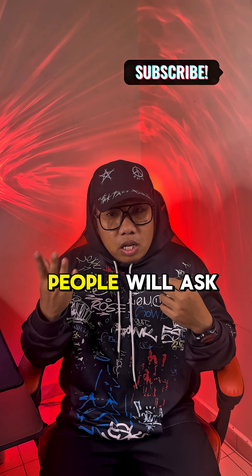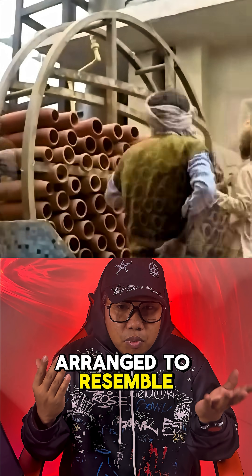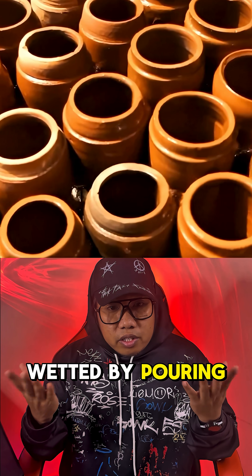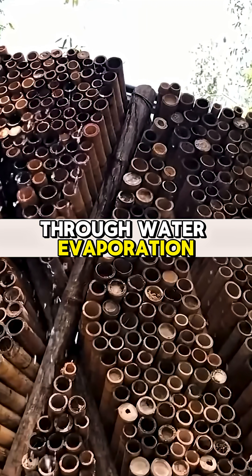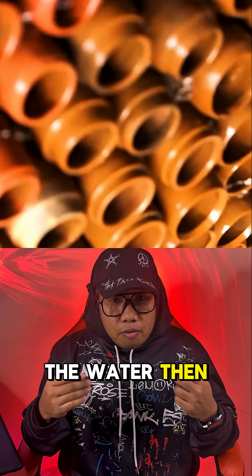The question many people will ask is how it works. Terracotta cones are arranged to resemble a beehive, then they are wetted by pouring water over them. The cone shaft helps draw in hot air, then cool it through water evaporation, reducing the surrounding temperature. The water is then recycled.